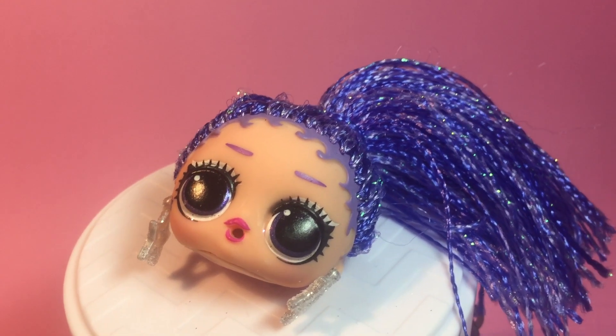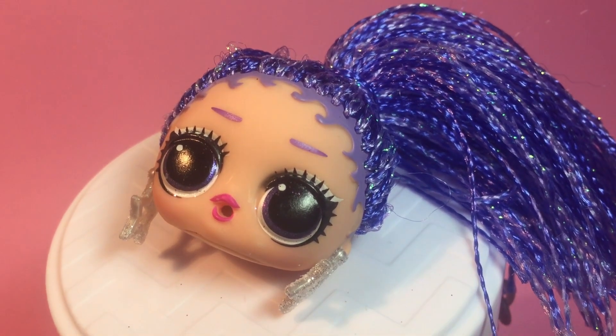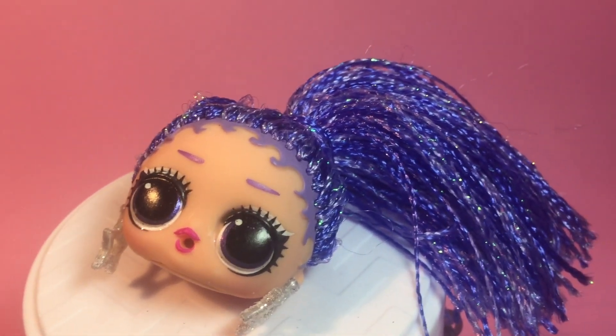If we look up close at her face, she's got silver eyeshadow and little purple eyebrows. She also has permanent silver earrings in the shape of stars.